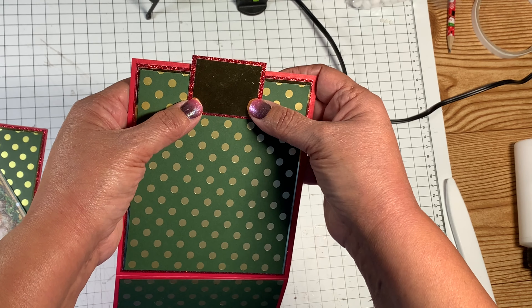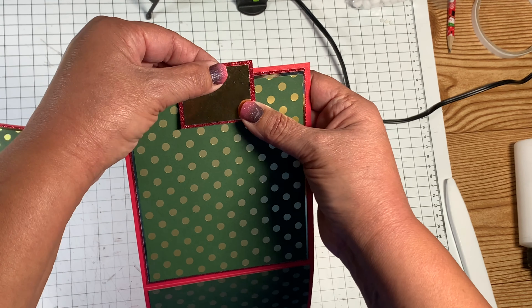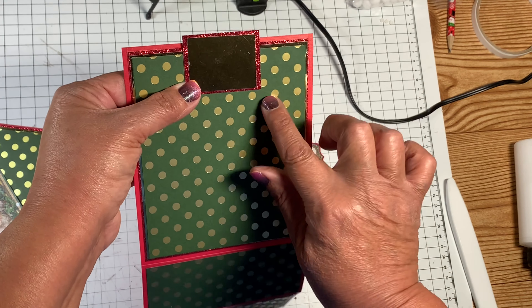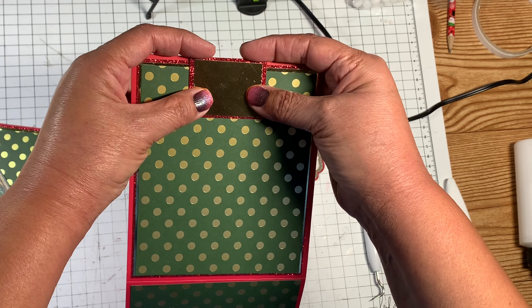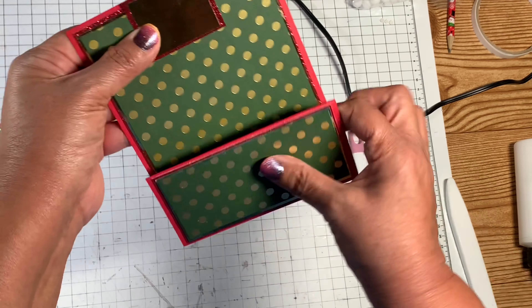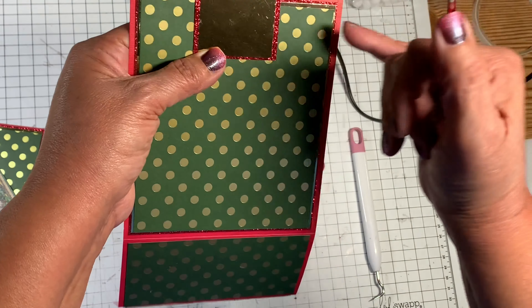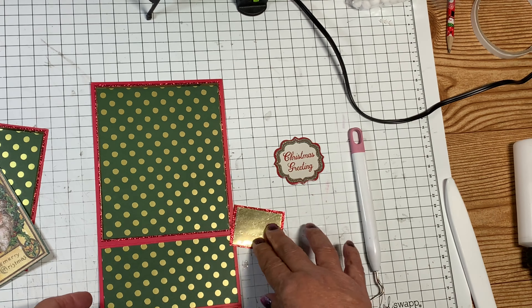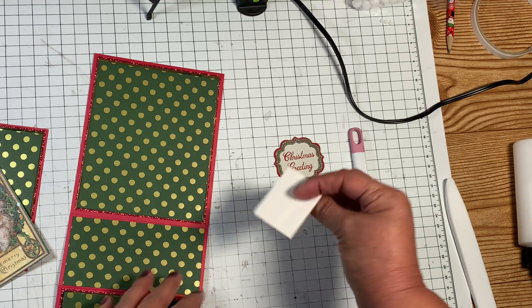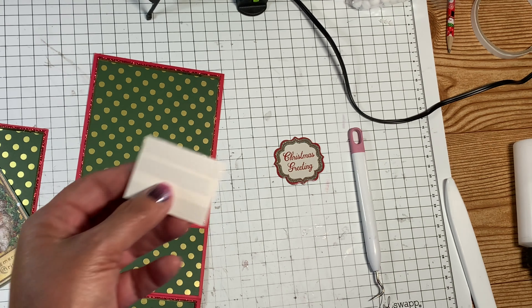I'm going to use the Stamp Area Classic Christmas paper pad that I got through my ASC design team package. I'm also going to use one of the chipboard pieces from that package — it's so pretty I couldn't wait to use it. And I'm going to use the Dots and Stripes Foil by Echo Park, along with some other supplies from my stash.